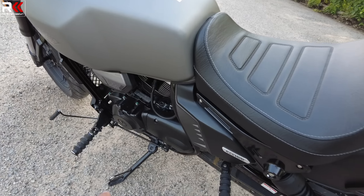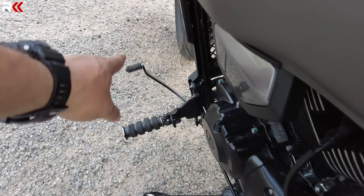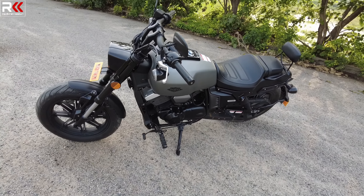You have a center stand. In the footpeg area, you have a heel-and-toe shifter, so you can lift the gears in the normal way. There is only a 5-speed gearbox — only 5 gears.